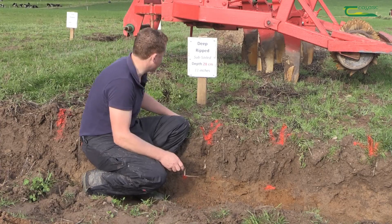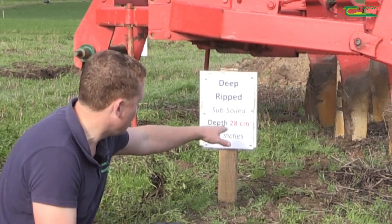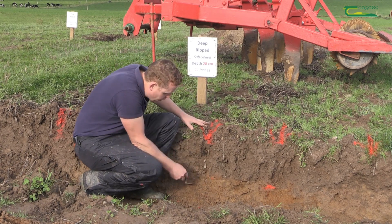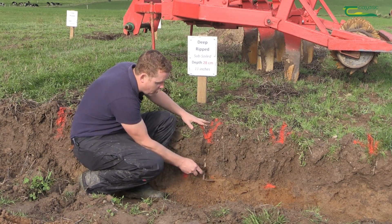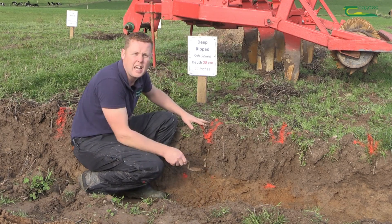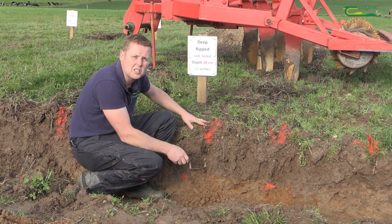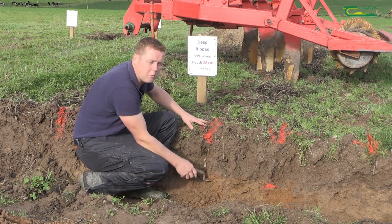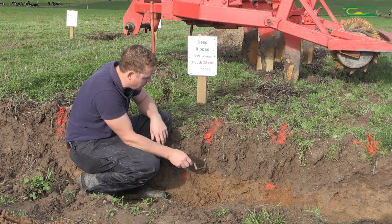Behind me is the subsoiler that we used, and we set it to a depth of 28 centimeters — just below that plow layer. There's no point going any deeper because the soil here is nice and loose, and we don't want to disturb that good structure below the plow pan. It's really in that zone that we want the operation to target.